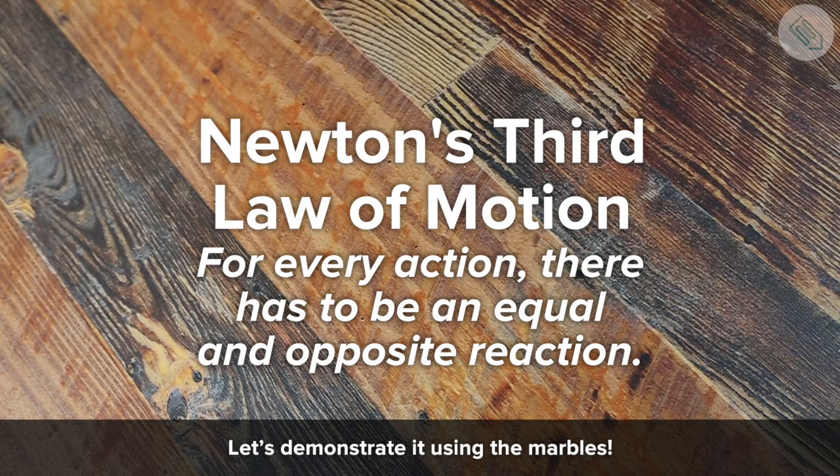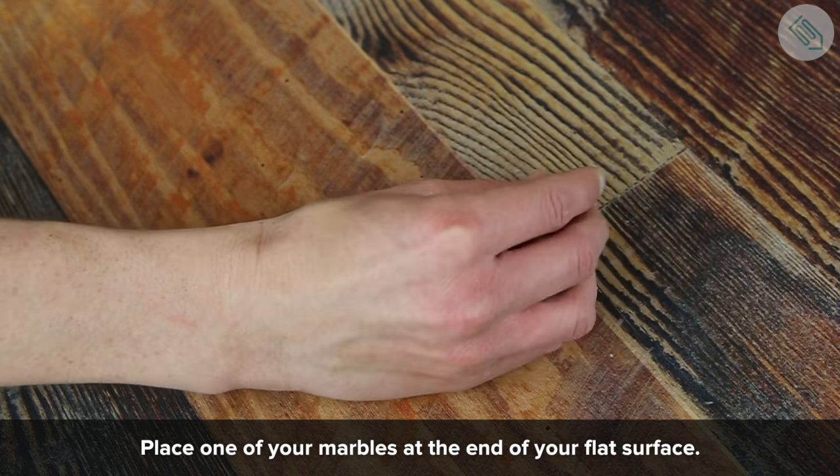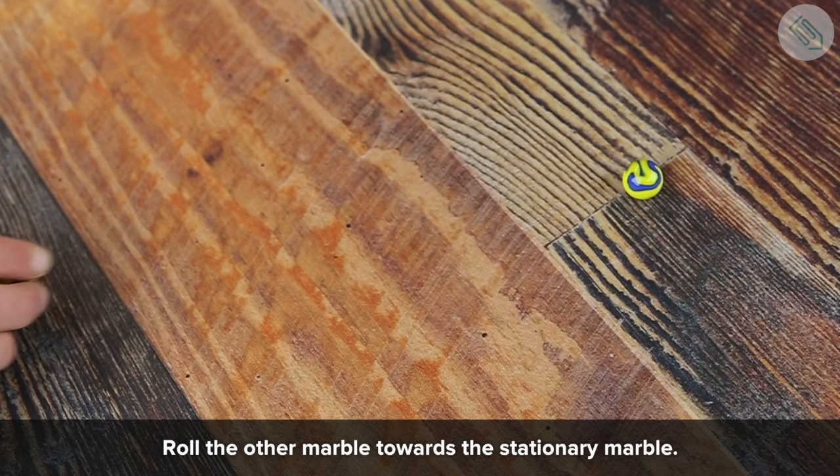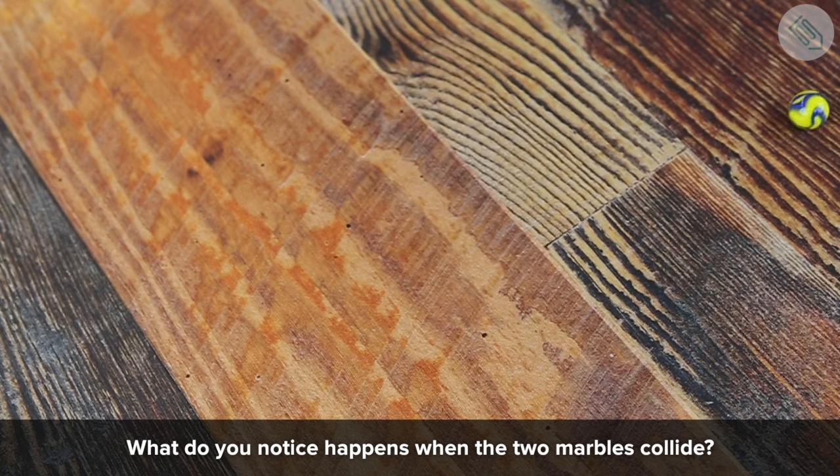What does that mean? Let's demonstrate it using the marbles. Pick out two of your marbles. Place one of your marbles at the end of your flat surface. Roll the other marble towards the stationary marble. What do you notice happens when the two marbles collide?